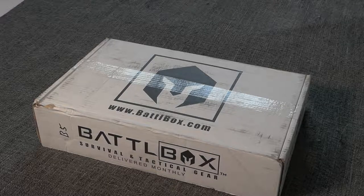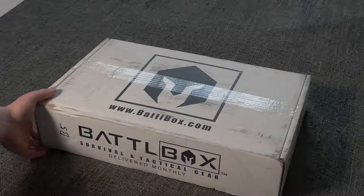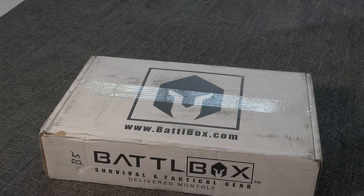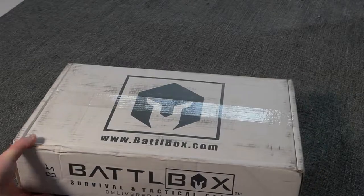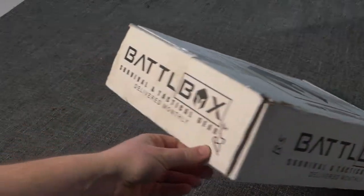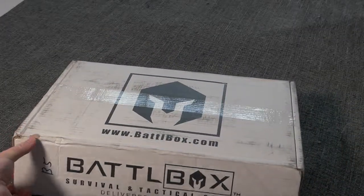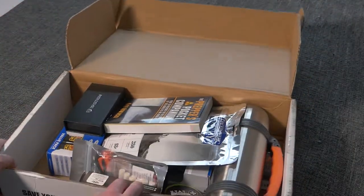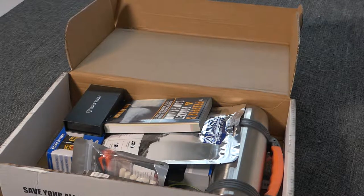Hey, what's going on YouTube, it's Caleb. I'm doing a review for survivaljunk.com. Today I picked up my first ever subscription box — the Battle Box. I'd heard about it on a couple other podcasts; the Casual Prepper guys talked about it, Lord Humongous — they've all been getting Battle Boxes so I said what the hell, I'm gonna try it. It comes once a month and I ordered the pro plus one, which I think is the highest tier. I was actually pretty impressed with all the stuff that came in it for the price.